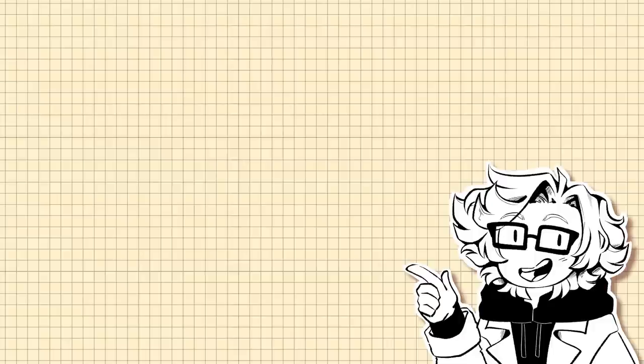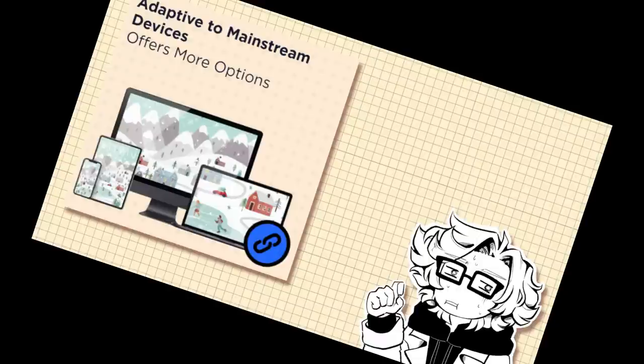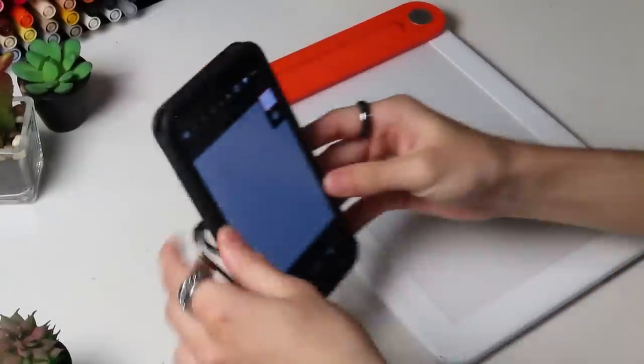You might have noticed that I said devices — that's because this tablet isn't limited to just a computer or a laptop. It can also connect to your phone or your tablet, like an iPad or similar. Not only can you use this to make art on your phone, but you can also use it for jotting down notes.